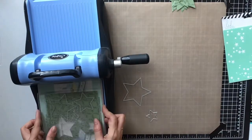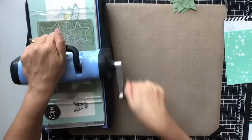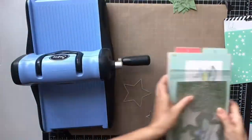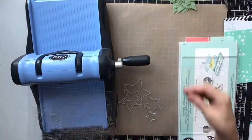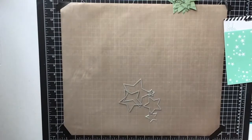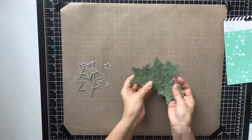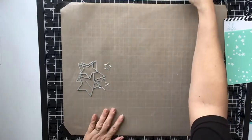I decided to scrapbook it, so I'm going in with my die-cutting machine, my Sizzix, and I'm just cutting out these stars. I'm going to put them on the one page you just saw — it has black and white on it, that's going to be my background, and I'm going to be using this green paper to cut out the stars.